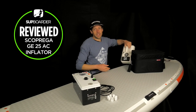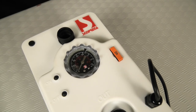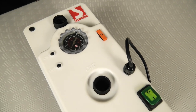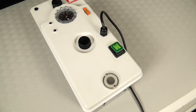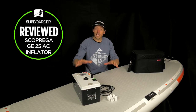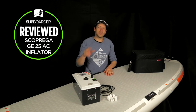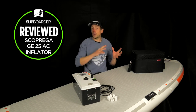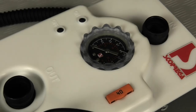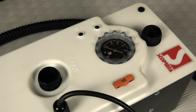This is a beast of a pump and it's quite a lot bigger than its smaller brother the GE20. There's no doubt this pump isn't going to be for everybody - it's a big pump, it weighs six kilograms, and it has a retail price of £549 or €569. It's really aiming at more of the professionals in the SUP market: the SUP schools, the SUP clubs, the shop owners. Maybe you haven't got an air compressor and you want to go down the electric pump route. It is way, way faster than the other pumps we've tested in the past.